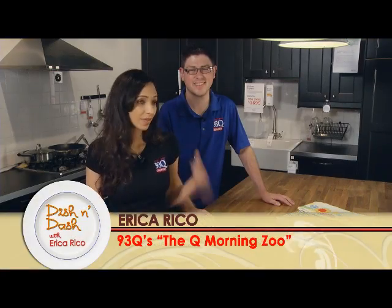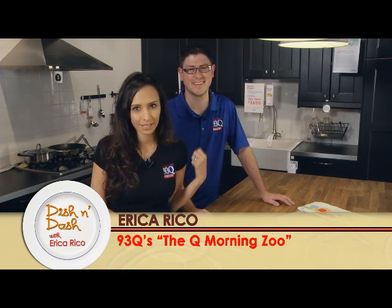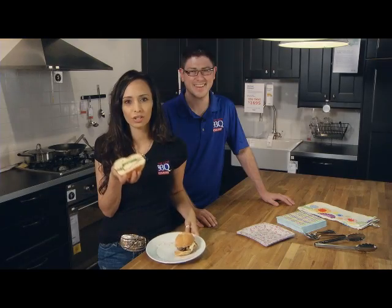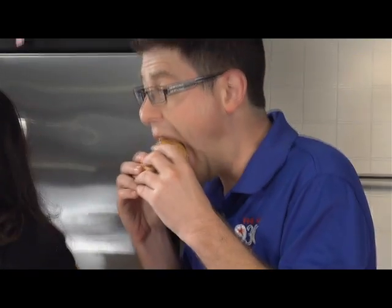Hi, I'm Erica Rico. That's Big Al, our producer from the New 93Q, here at IKEA Kitchens. He's actually buying it — and he gets a grilled chicken summer burger. These are so good. Just grill up the chicken right on your grill. Perfect for summer weather.